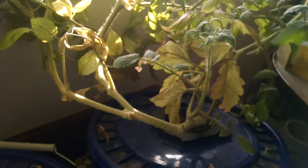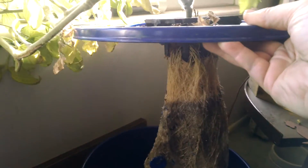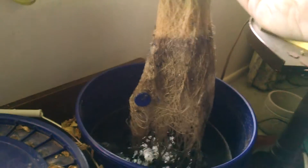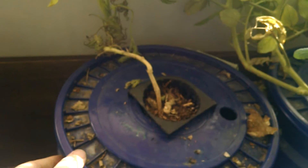This is what a healthy root system looks like with the Kratky method. It has the air roots up above — that little blue thing was off the bucket — and it has the water roots down below. The plant is healthy, it's got blossoms on it.